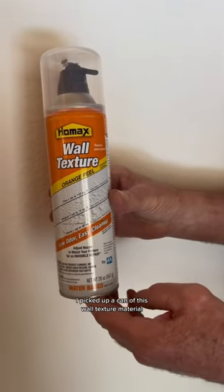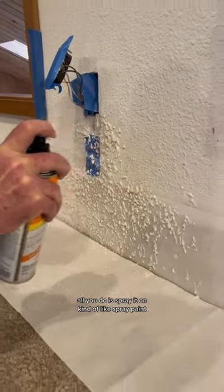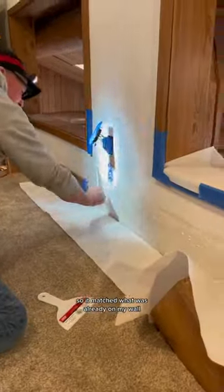I picked up a can of wall texture material. All you do is spray it on, kind of like spray paint. It comes out in clumps, and then I smoothed it all down just a little bit so it matched what was already on my wall.